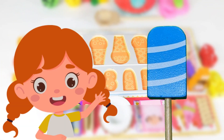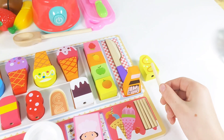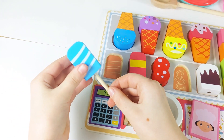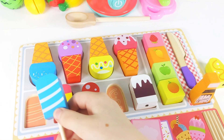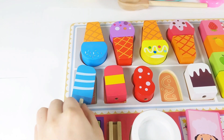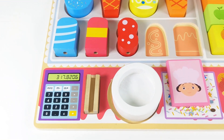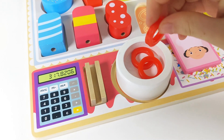Buyer number eight chose the blue popsicle. I've got my popsicle stick. Let's go find the perfect popsicle topping. Here it is. I'll put the popsicle on top of the stick. Can you help me find where it goes in the puzzle? It goes here. Let's put it back into the puzzle where it belongs. See, it has three stripes that the popsicle matches the picture. Now let's count the coins: one, two, three coins.